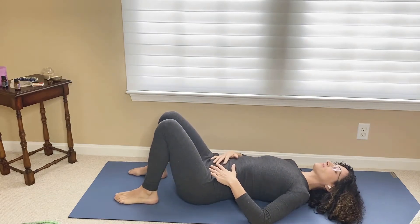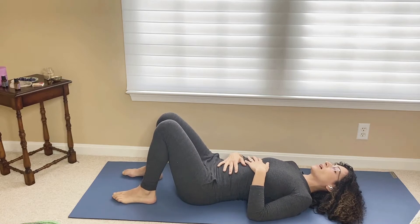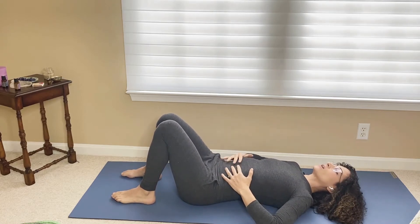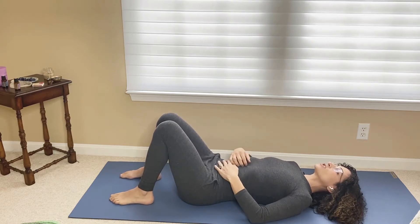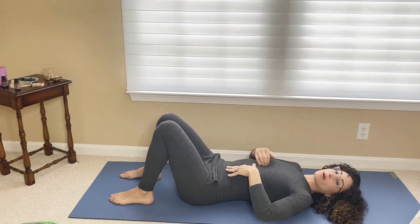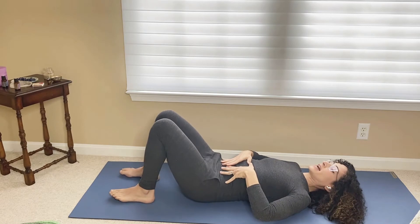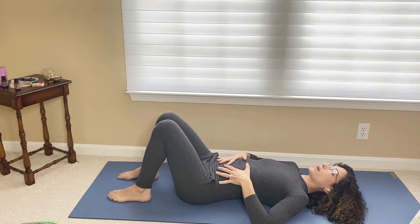So we're going to lay on our back here, and much like that belly breathing that we did during our pregnancy, it's the same action here laying down on our back. You can bring your hands to your belly — this is going to bring your abdominal wall back towards the linea alba that runs down the center. So this helps with the diastasis recti, and even if it isn't a problem, this is a great way to reintegrate the core.